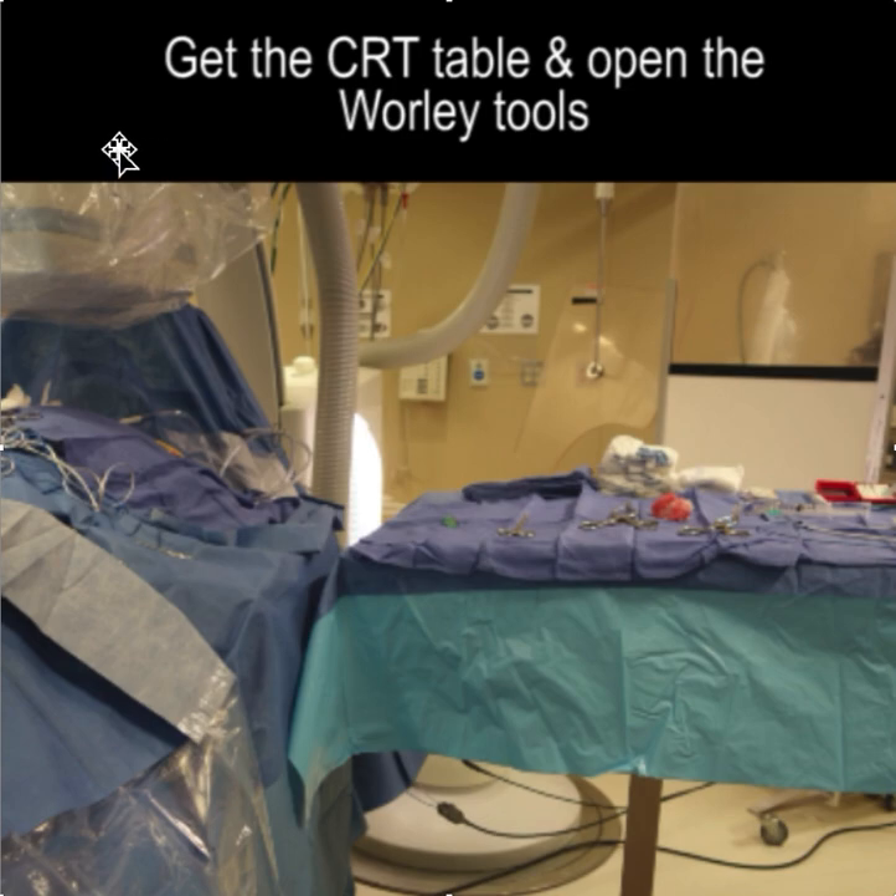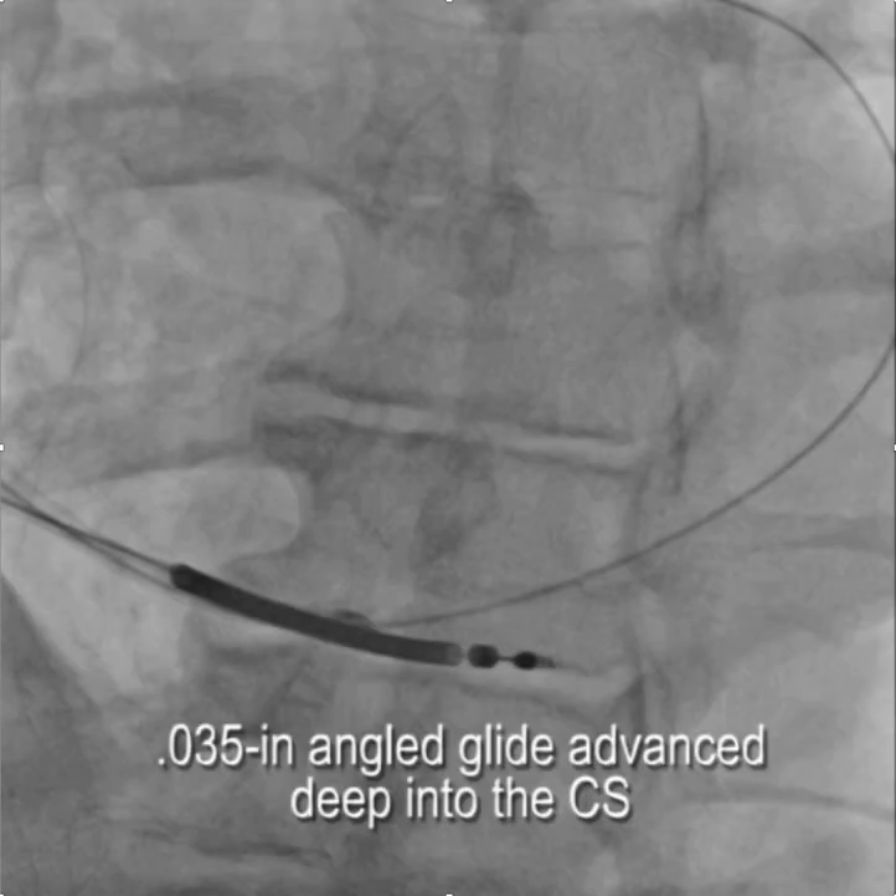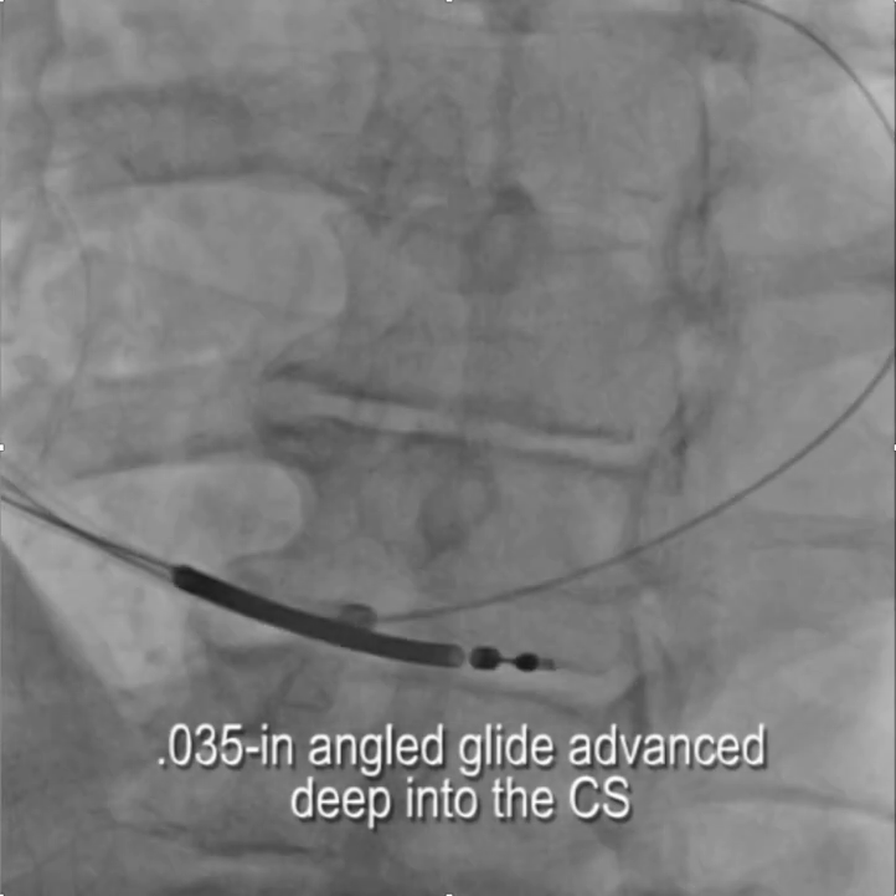We got out the height-adjustable table with an extension and the Worley tools, and here's how things went. The first step was we were able to engage the coronary sinus with a standard braided core and then advance an 035 angled glide wire deep into the coronary sinus.